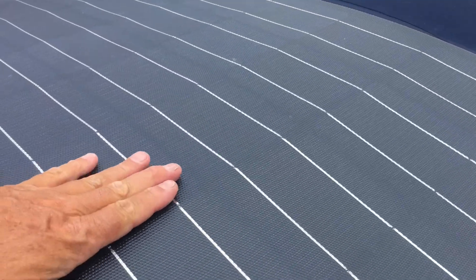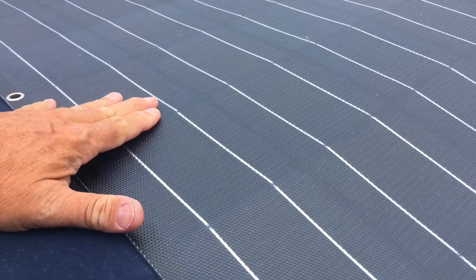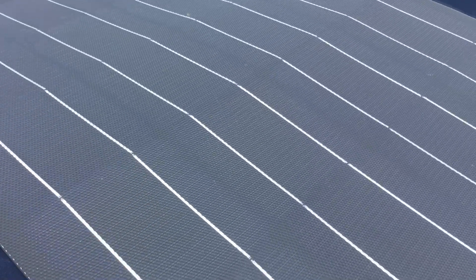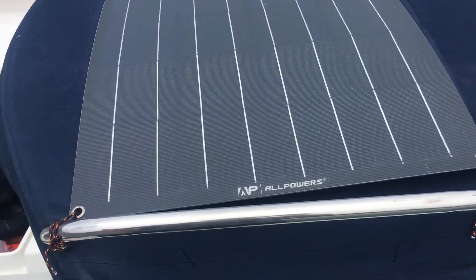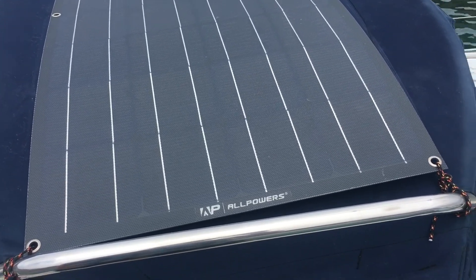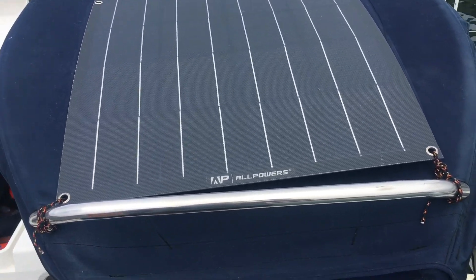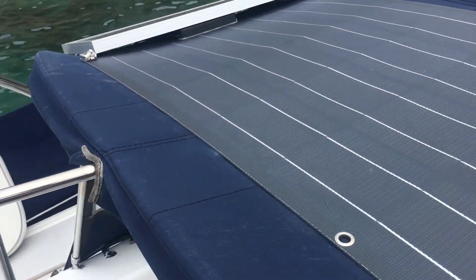Over time — this has been just a couple of years, maybe the third season — it was good last trip, but it's been getting washed by the boat washer and stuff like that. These flexible flip panels just aren't as durable.